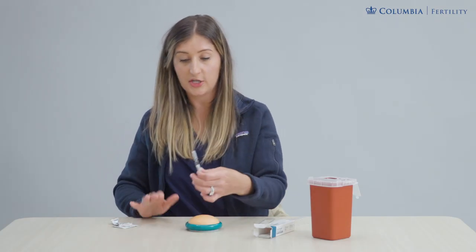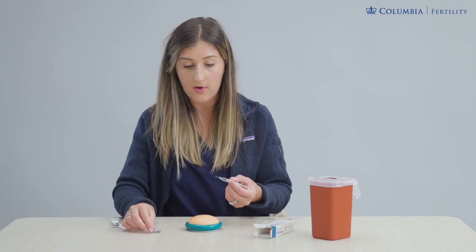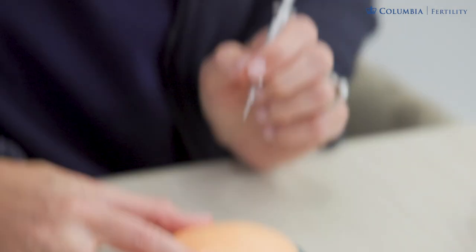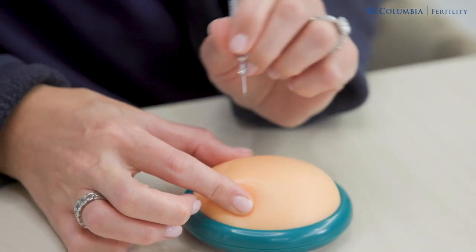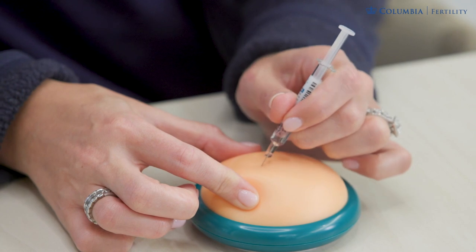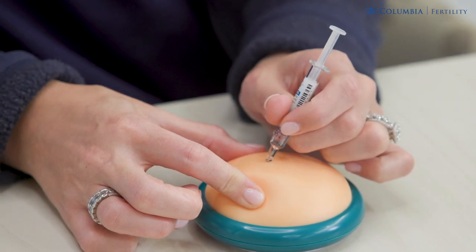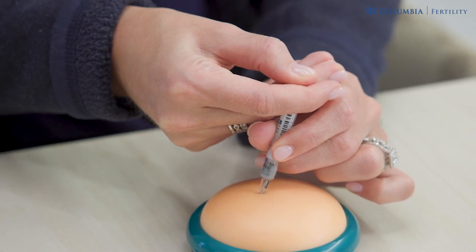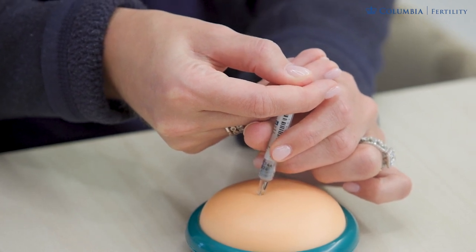Then I'm going to do my injection. I'm taking that cap off, holding this like a pen or a dart just at the base, pinching the skin, and then at a 45 to 90 degree angle we're going to do one, two, three — the needle tip goes in. I don't see any needle. I can release that pinch hand and then push this down all the way to administer the full contents of that pre-filled syringe.